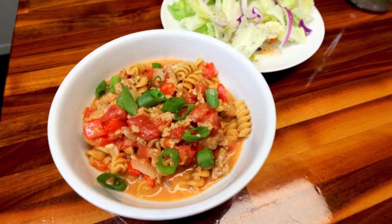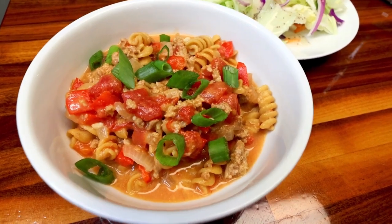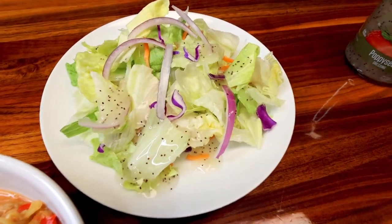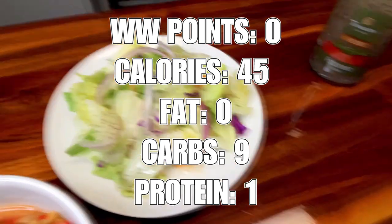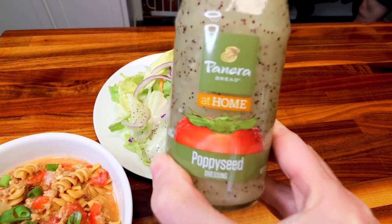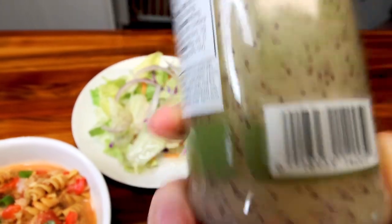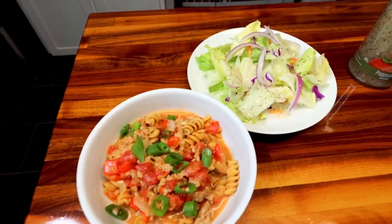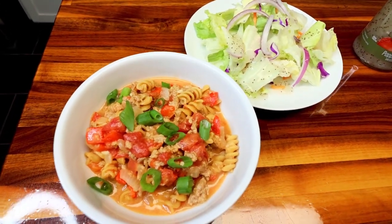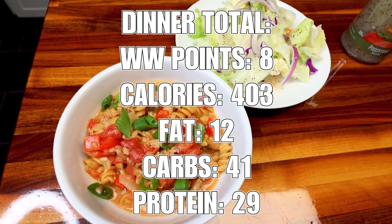And here is dinner. I've got a sixth of the total, which is a little over a cup, and that is eight points. Then I'm just having a plain side salad here with a little bit of onion and some Panera at Home poppy seed dressing. When I first looked it up it was coming up as a point, but when I entered it in for tonight's dinner it's showing as zero points. So we're going with zero points for two tablespoons of that, making my salad zero points, my pasta eight, for a dinner total of eight points. And that poppy seed dressing is pretty good, by the way.